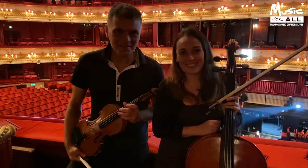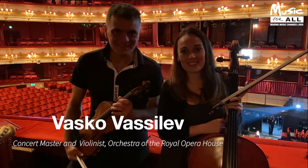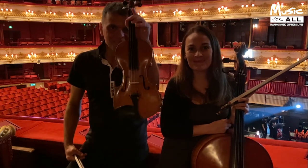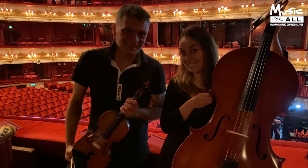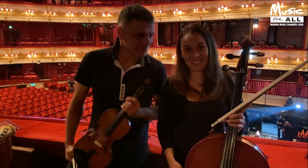I'm Vasco and I'm the Concertmaster of the Royal Opera House Orchestra. I play the violin, as you can see — it's a small baby compared to what Hetty does. But I think Hetty, you better introduce yourself and what you actually do.